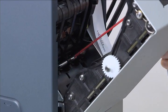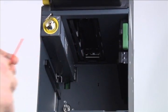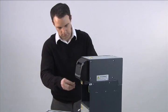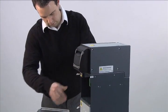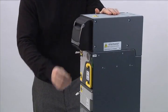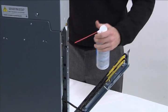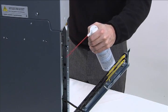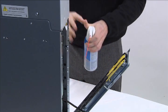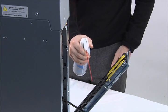Spray the area under the main module utilizing access from the bay where the cache box is typically located. To prepare the unit for use, close the doors and reinstall the cache box. To clean the spine, you must first receive access by opening the door. Spray the module side of the spine by aiming the air towards the bottom, then spray the door side of the spine in the same direction. Conclude the process by closing the spine door.